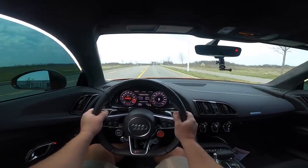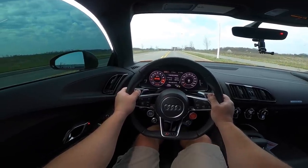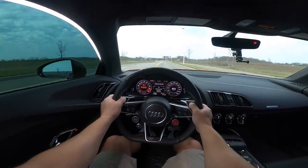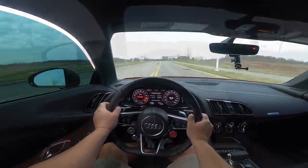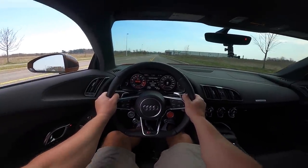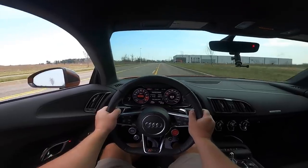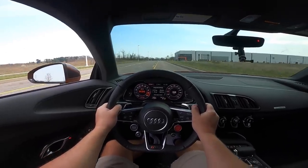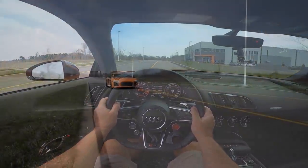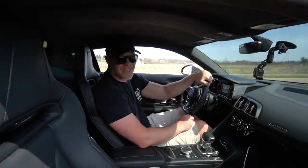You guys of course have to experience this from a POV standpoint. Check this out — pedal to the metal. I think I short-shifted a little bit. I mean, it is so disgustingly fast from a standstill. The launches are pretty freaking nasty. It sounded awesome.